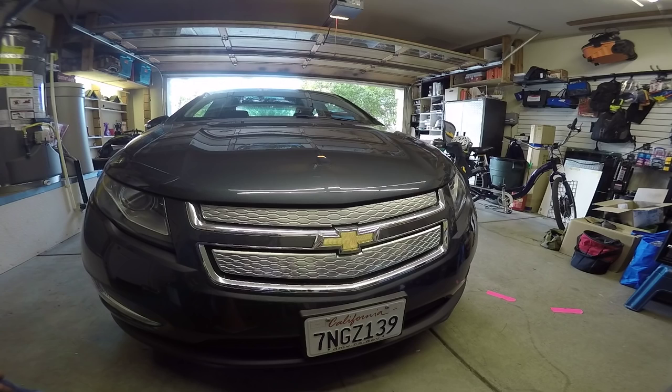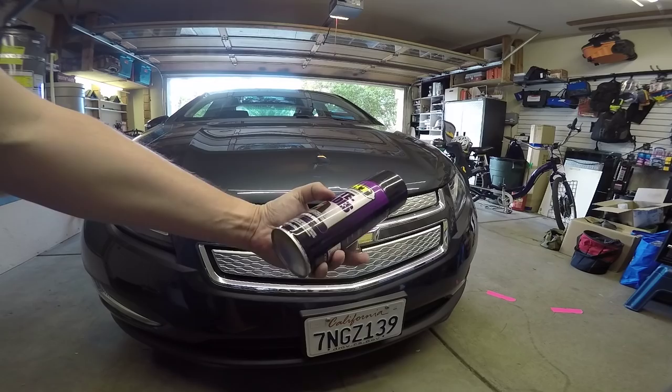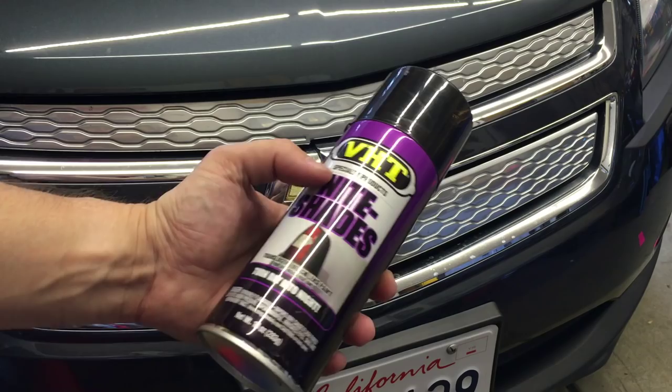For this, I'm going to use a product called Nightshades. It's typically used for blacking out tail lights, but it goes on translucent — I was going to say transparent, but that's not entirely accurate, translucent. So let's see how it turns out.